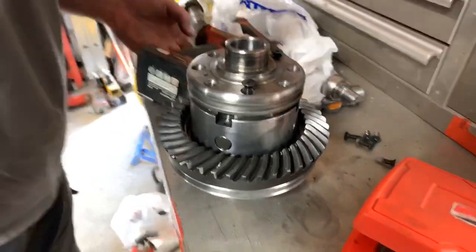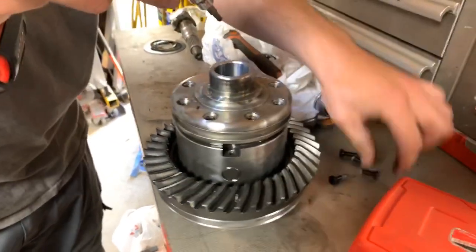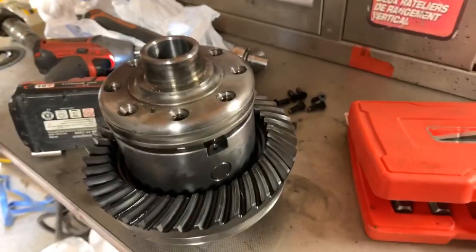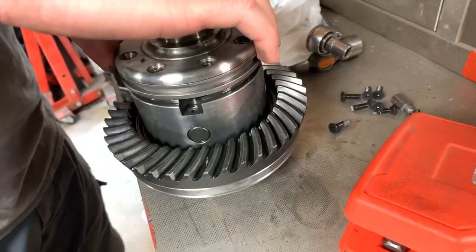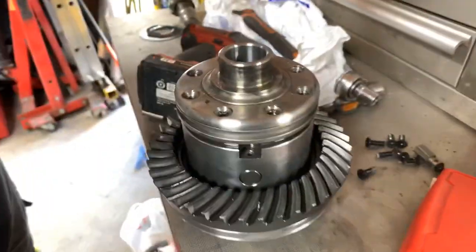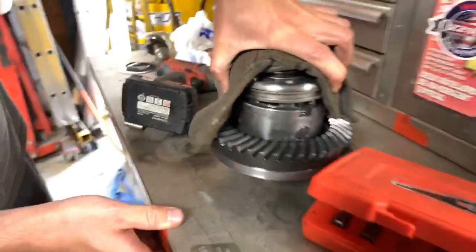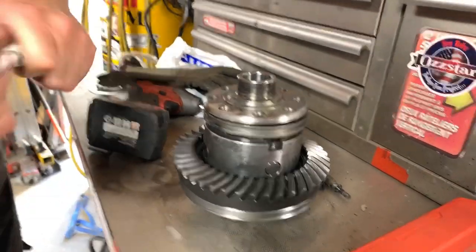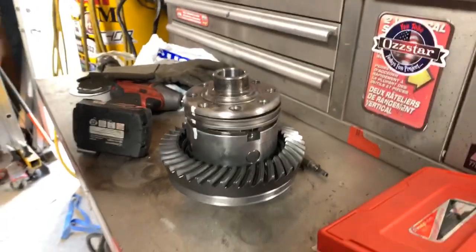I didn't see anything broken in there. I mean, that's not saying there isn't something broken or bent. Wait — use this paint marker and mark it just in case, it's aligned a special way. The last thing you want to do is take it apart and find out it goes a special way, and then you're playing the fucking puzzle game. There's the top — all right, what are we looking at down there?